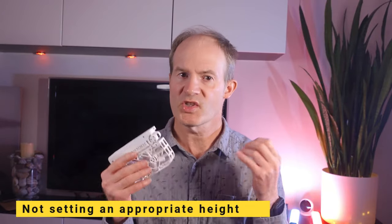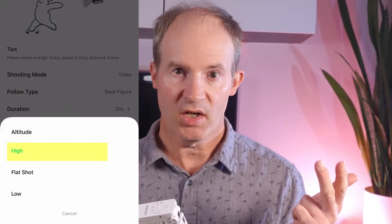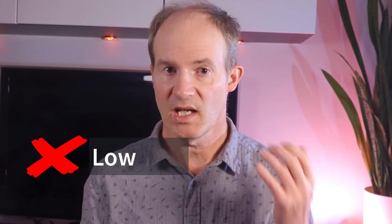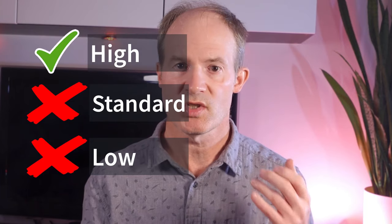Number four: make sure to set an appropriate height for follow mode. The options are low, level, and high. For example, if you're navigating through scrub with a narrow path and boulders around, it would be inadvisable to select a low or even level height. It's going to be much better to choose the high level to lessen the risk of the hover hitting an obstacle.